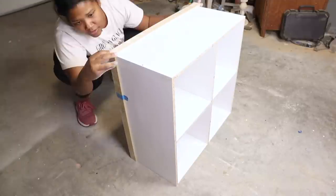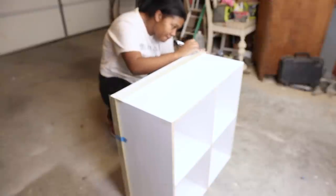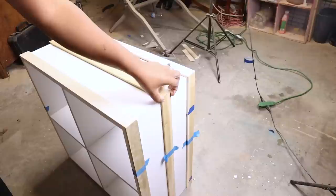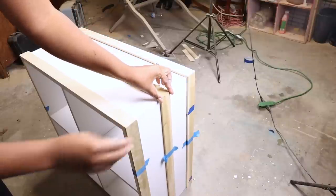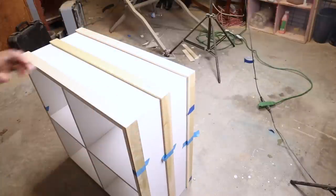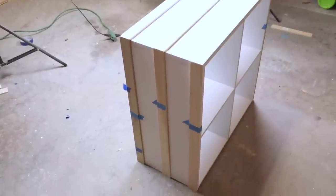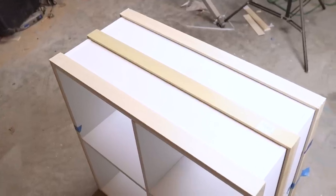After getting my holes puttied up, I was able to get the precise cuts needed to flush all my wood pieces together. I'm using tape again to act as extra hands, and once everything was correct all the way around, it was time to add these pieces to the storage cube.